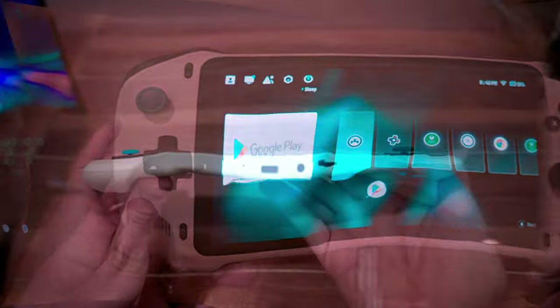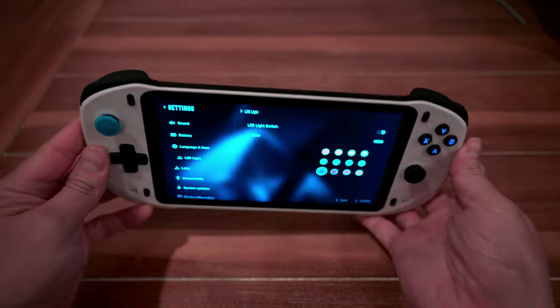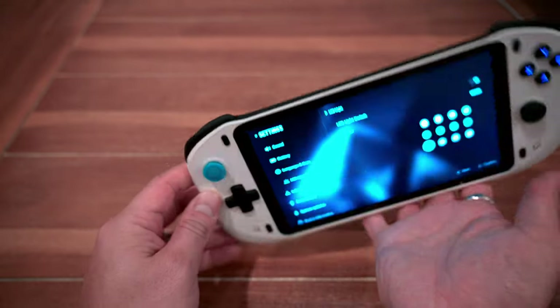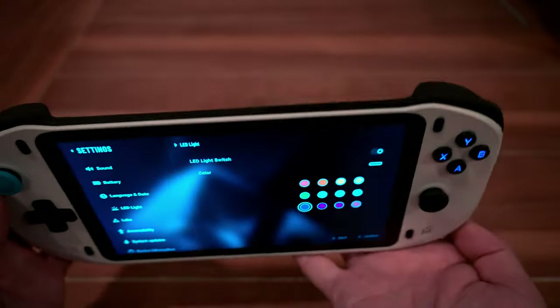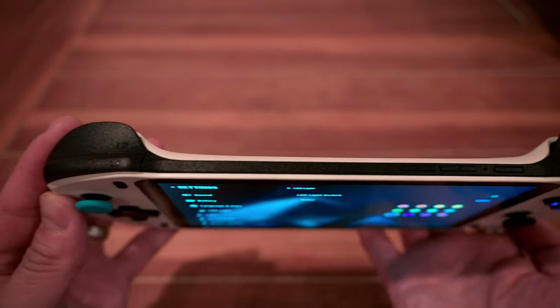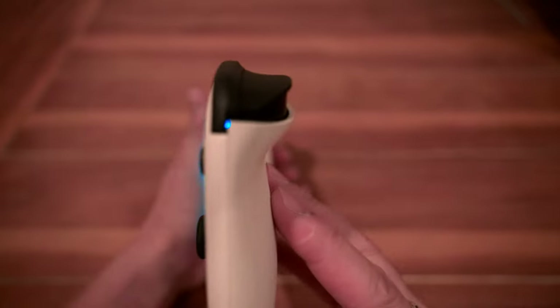My last gripe is the lack of video output. Sure, this is a very niche feature — to output a picture from a streamed game to a TV — but like WiFi 6, it would have been a nice-to-have feature in my opinion. Plus, because there's no video out capability, I can't connect my Xreal Air glasses. Sucks to be me.